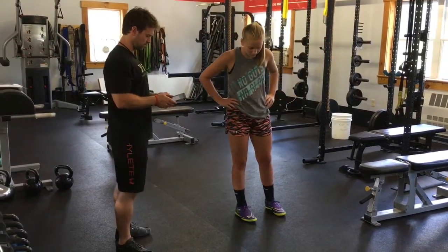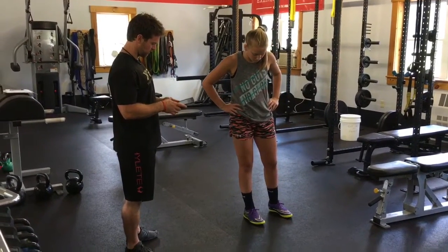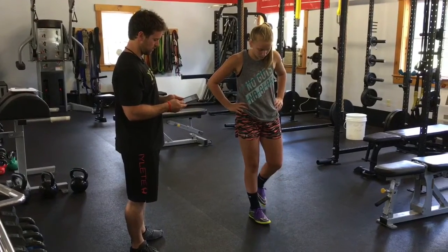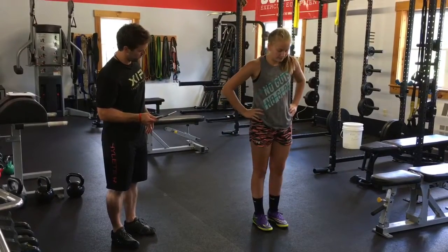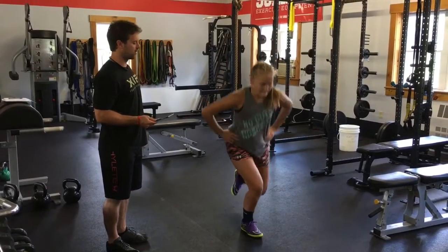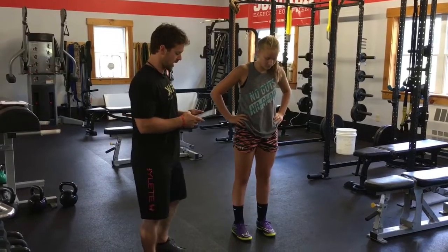So Lindsay, we're going to start with your right leg. She's going to do two jumps. Go ahead. Drive. Good. Relax. And one more — dip, drive, everything you've got, let's go, get up. Good. Relax. Right side's in.